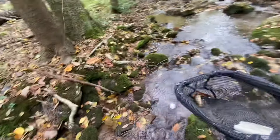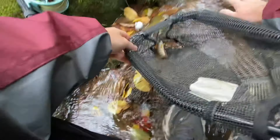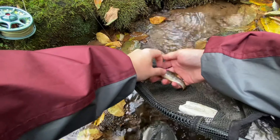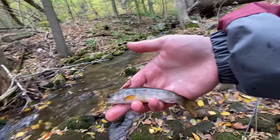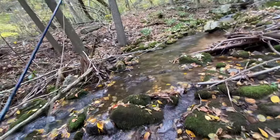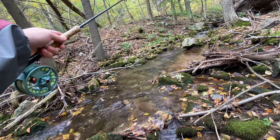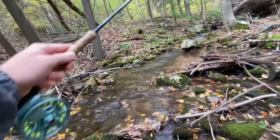I don't know how — I saw the bobber drop and then all of a sudden the fish was fighting. I guess that's why he felt bigger than he was. Hopefully we can unhook this fish without causing too much harm. Here we are — first little brook trout of the day, probably around four inches. We'll get this fish back in the water. He was foul hooked but he tried to eat it anyway, so I'm gonna count him. One fish — finally on the board.